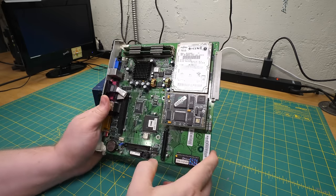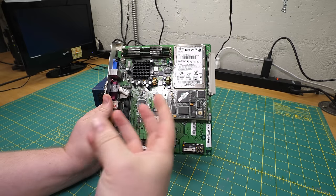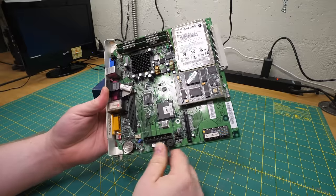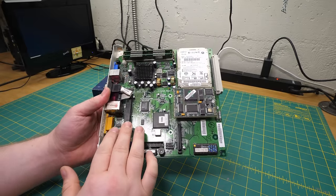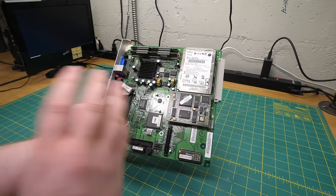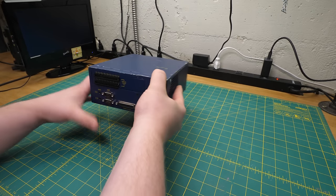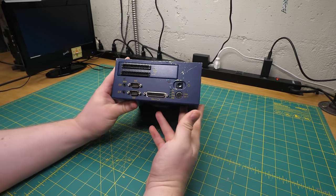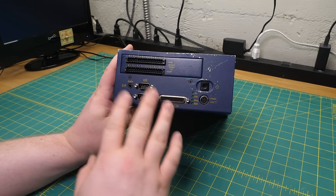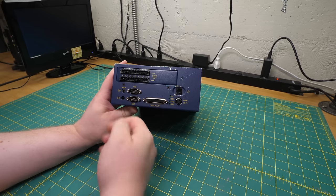Here's another type: PC hardware that's actually built into something, integrated into it. For instance, the voicemail module from the last episode — this only fits in one specific phone system, would never work in anything else, and you wouldn't want it to. It's made for that one purpose. But in between those categories, we've got devices like the Foresight. You would never buy this as just a PC to do whatever with.